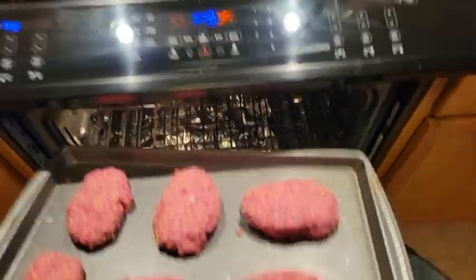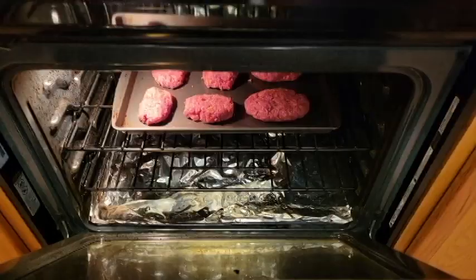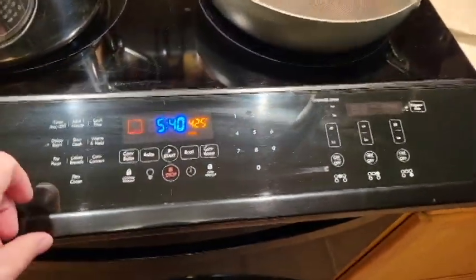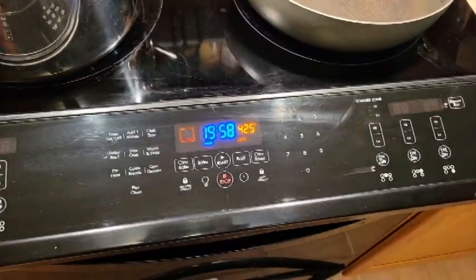The oven is preheated to 425. Toss the onions in there on the top rack and keep them in there for 20 minutes, then check them. It shouldn't take more than 20 to 24 minutes.